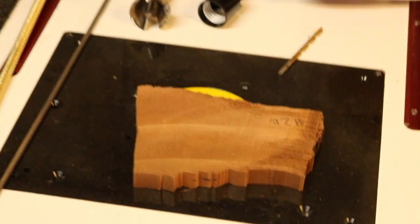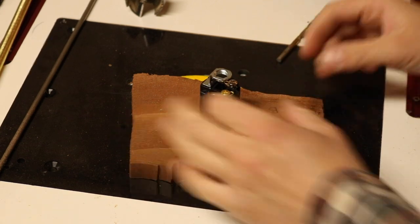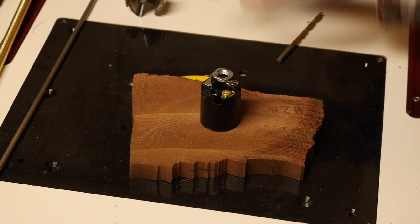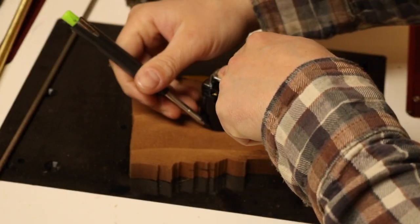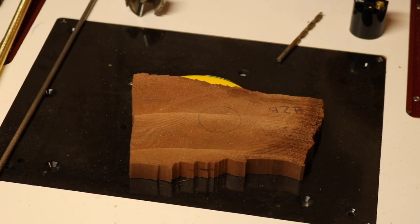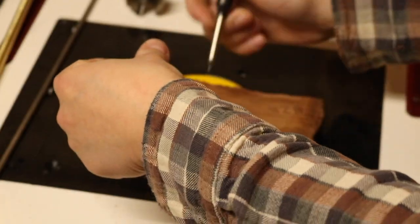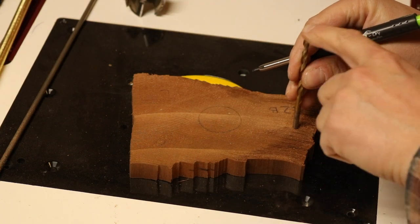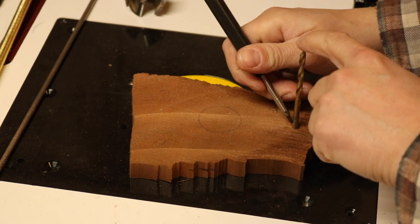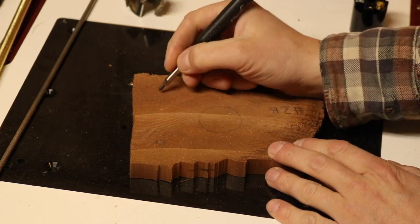Laying out where the lamp socket is going to be is up to you — try to find the center and that's basically where we'll put it. As for the stainless steel rods, it's up to your preference. I'm using three — you could use four or even two. I did two corners and one in the front since my piece is laid out like a triangle, which is why I went with three.